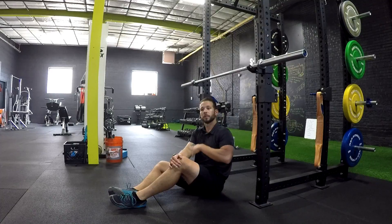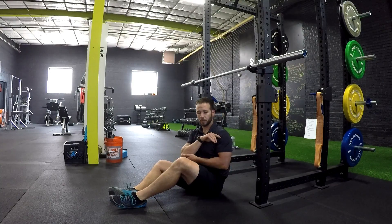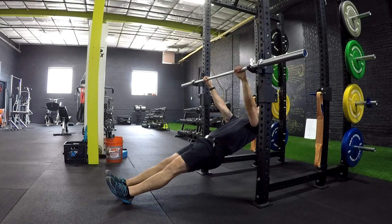Just like a bent over row, we're going to pull ourselves to right below the chest, or maybe nipple line. From that position we have to adjust our feet — how far in or out. You saw earlier I had to move back just a little bit. So we're going to go shoulder-width grip, legs flat, spine long.